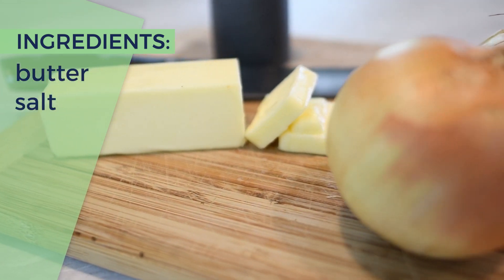What's a Philly cheesesteak without caramelized onions? If done correctly, they could bring a unique flavor into your meal. Let me show you how it's done the correct way.